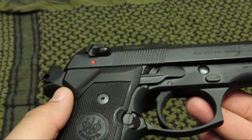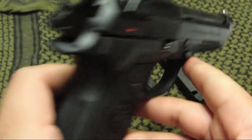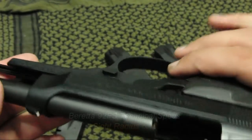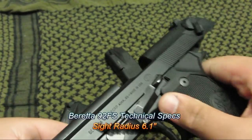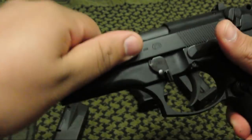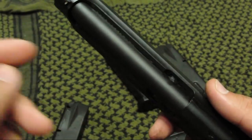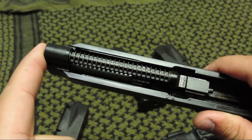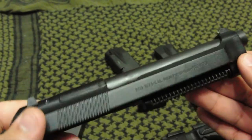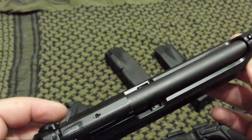The magazine release is also ambidextrous — you can switch it from right to left with ease, making it good for right- or left-hand shooters. The gun takes down very easily. All you have to do is lock it to the back, push the pin on the back down, rotate the lever, release the slide, and pull the weapon to the front. Easy to clean and maintain. It has a chrome-lined barrel, so a simple bore snake swipe brings it back to shiny specs. The chrome-lined barrel also gives you a longer service life.